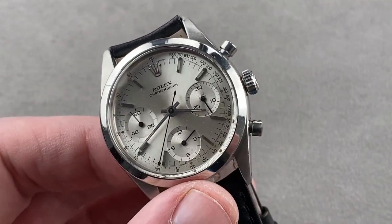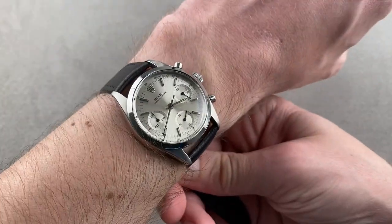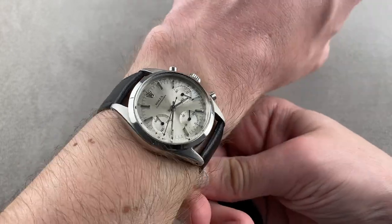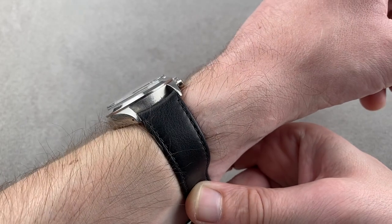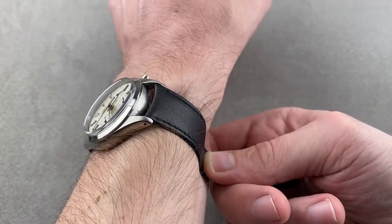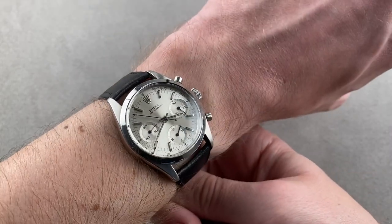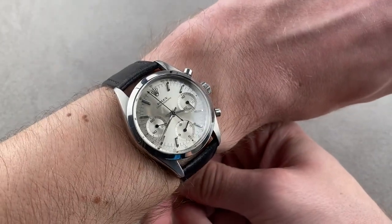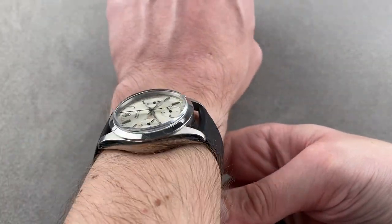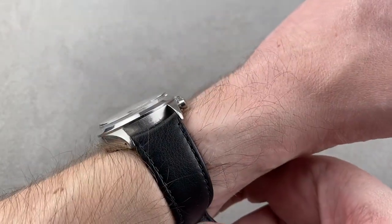We'll throw it on my wrist, which is 16 centimeters in circumference. You can see it's fascinating to encounter a Rolex chronograph that has about the same wrist profile as a 36-millimeter modern-day Datejust. It's also uncommon to encounter Rolex sports watches on leather straps, so this really does take you back. It's a way to transport yourself back in ambiance, attitude, and style, and it looks great on any wrist. It's also a formidable unisex option precisely because it has a modest size.